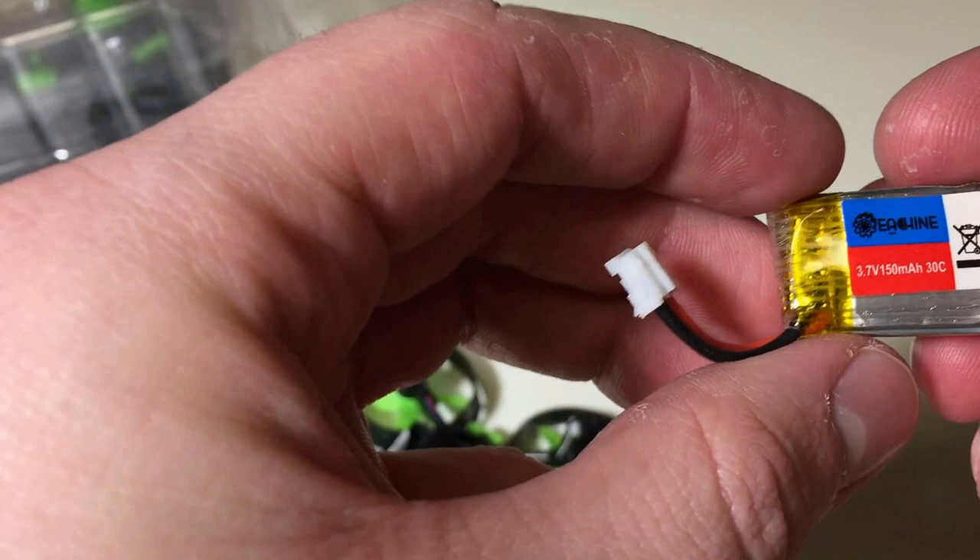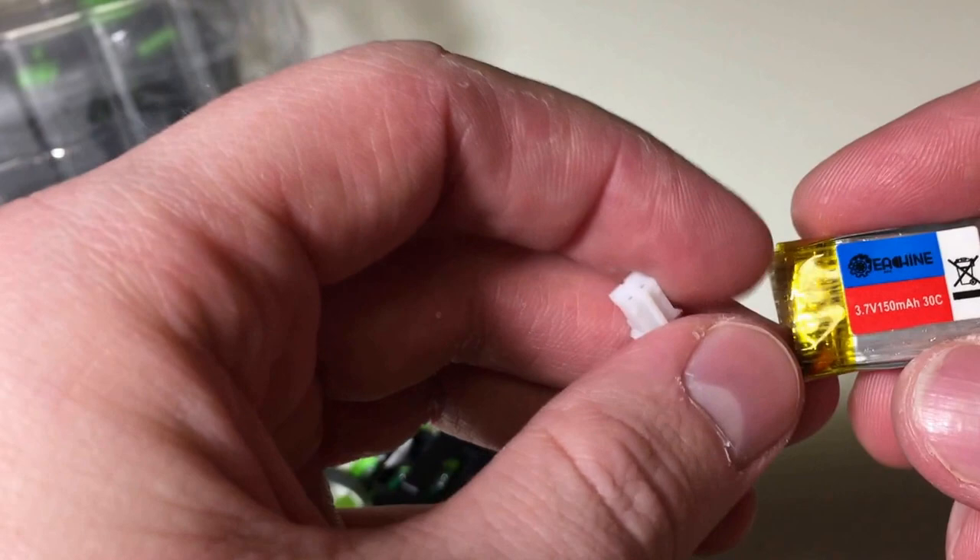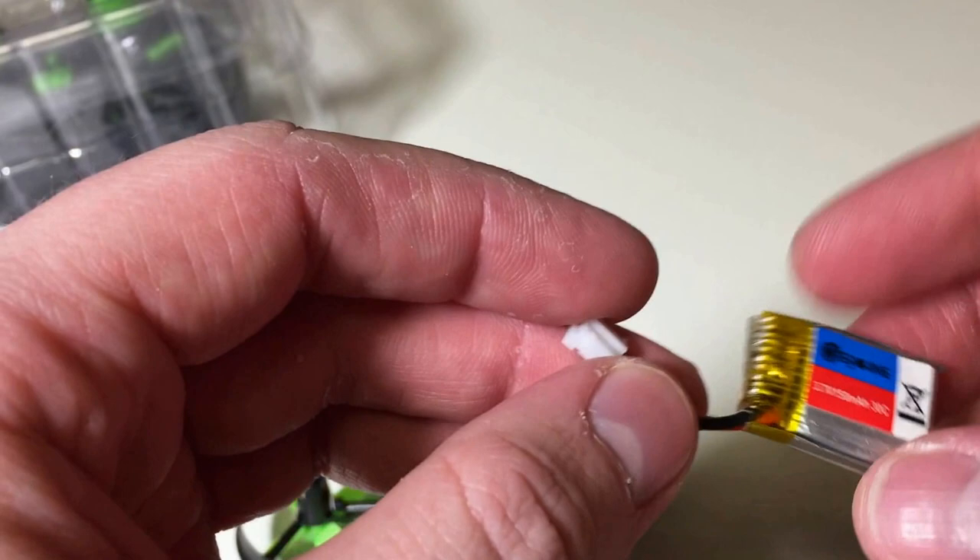The battery they give you is a 3.7 volt 150 milliamp 30C one-cell battery - pretty nice. They say about five minutes flight time, so we'll see. I'll probably get a whole bunch of these so I can fly all day, especially if I'm doing FPV since that'll eat through the battery pretty fast.